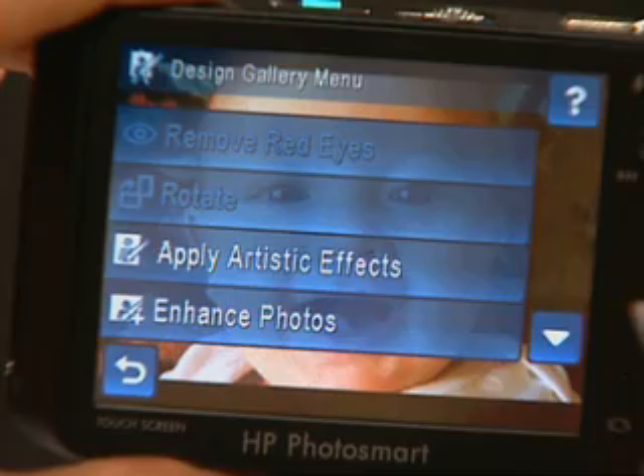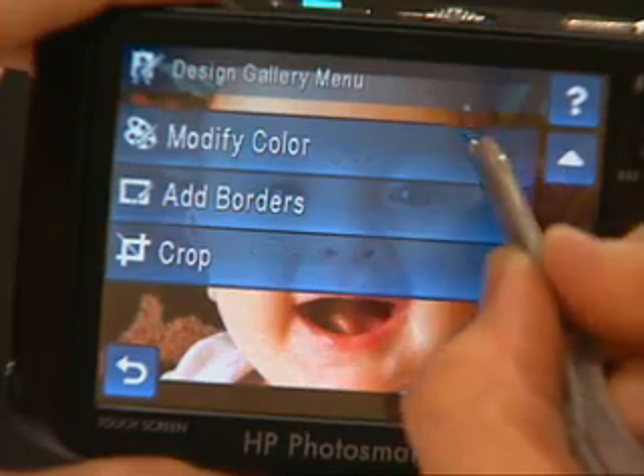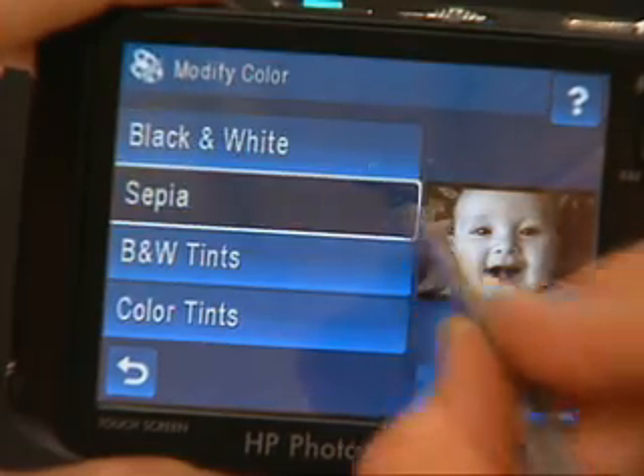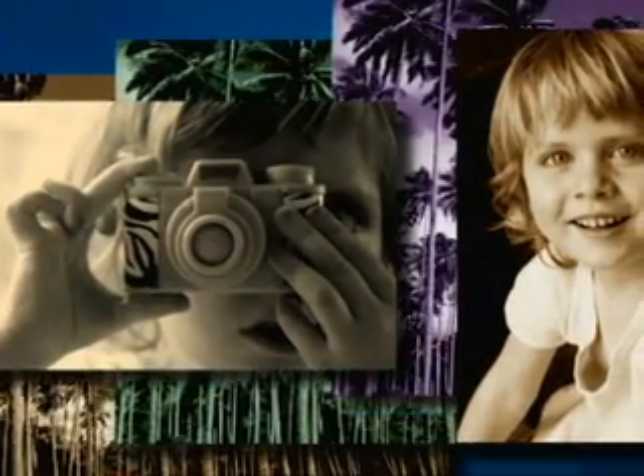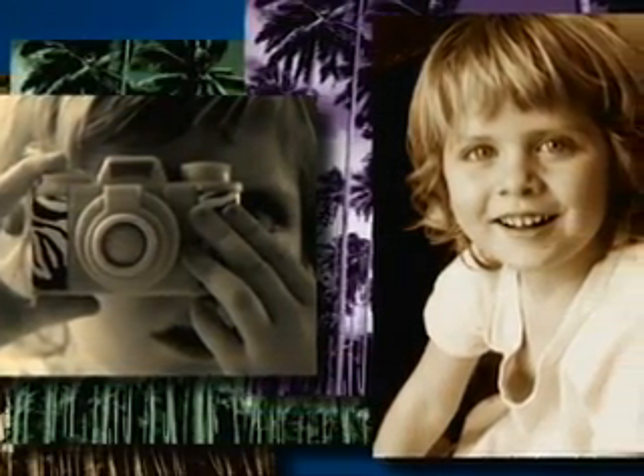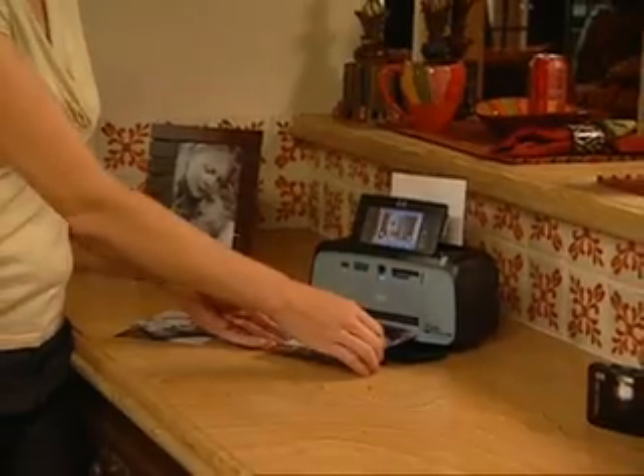On my HP camera, Design Gallery features let me increase contrast on my black and white photos. The sepia feature lends them an old-time look, and I can even apply a color tint to black and white photos right inside my camera. That's all for now. I'm Tracy Clark, and I'll see you next time.